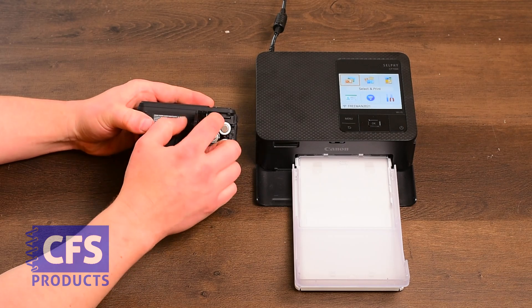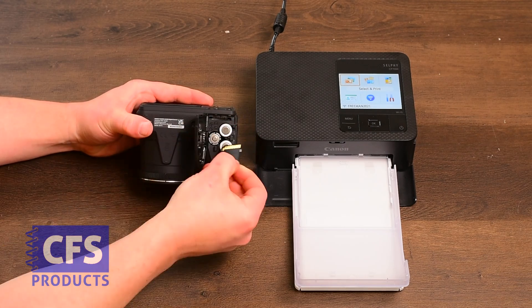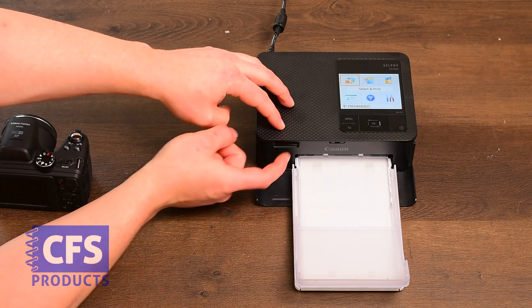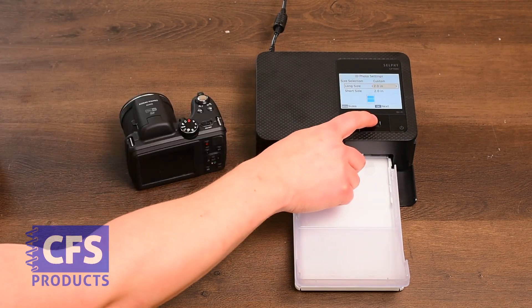We'll want to remove the memory card from the camera. Insert the memory card into the front of the printer with the label side up. Press OK.